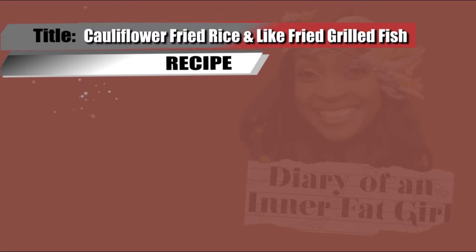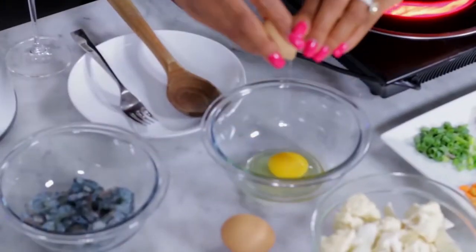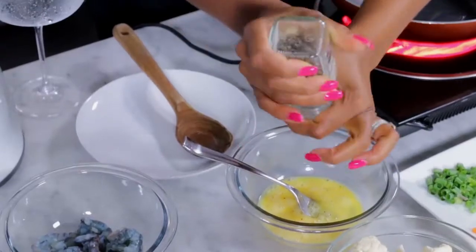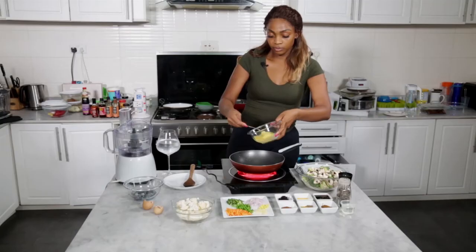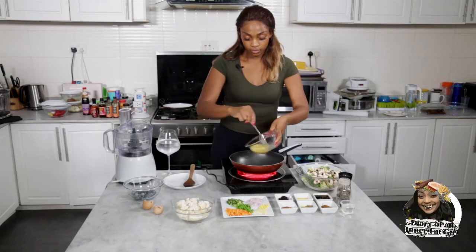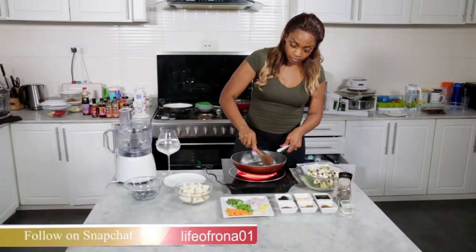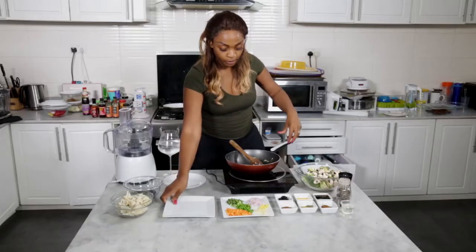The prawns were marinated a couple of hours ago. I'm going to do the egg first — just a little salt and pepper — and mix it around. I'm going to go ahead and put the egg in.